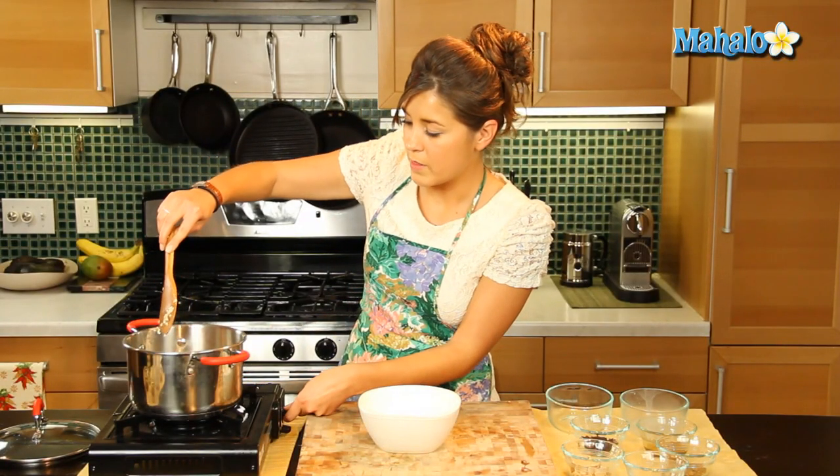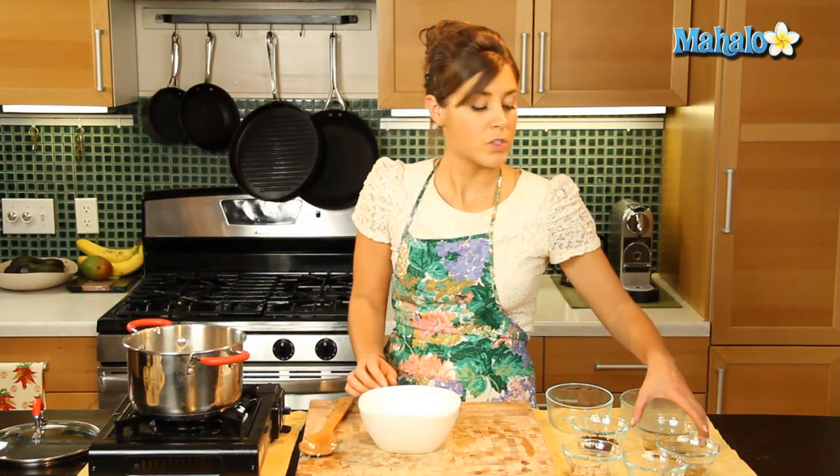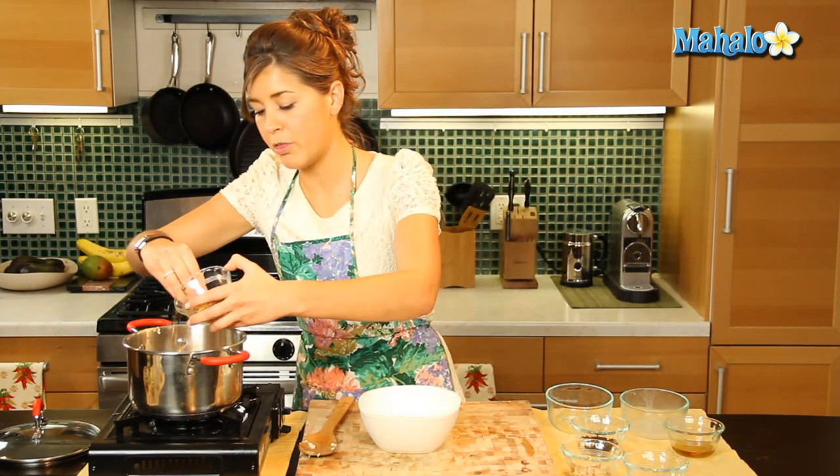Give that a good stir. This is going to take a minute or so to make. So we're going to add in our flaxseed. Now I have whole flaxseed here, but you can also use ground flaxseed and you can sprinkle that on the top. I'm going to add it in right here and let it cook with the oatmeal.